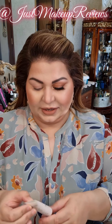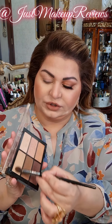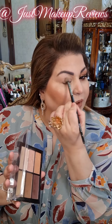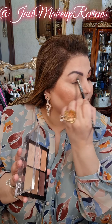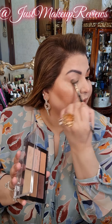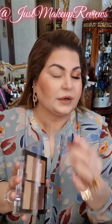The first step: I have primed my eyes using the P. Louise base — the best out there. It's an excellent base. I will be going in first of all with this color, like a basic light peachy-brown shade which is the same color as my skin but a tone darker.